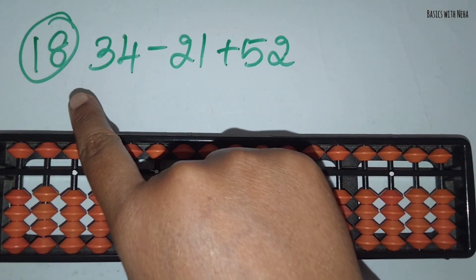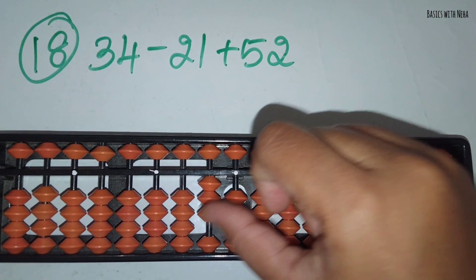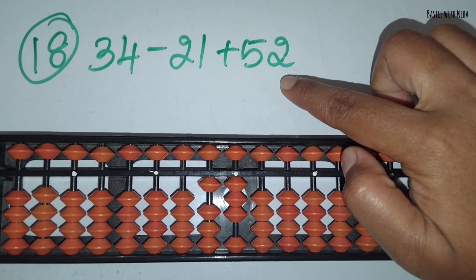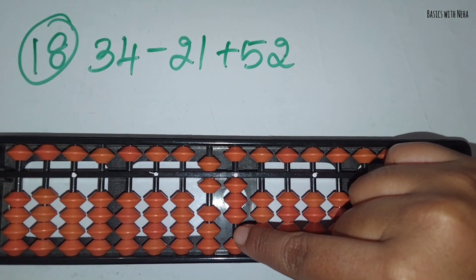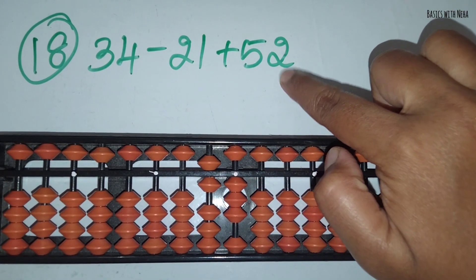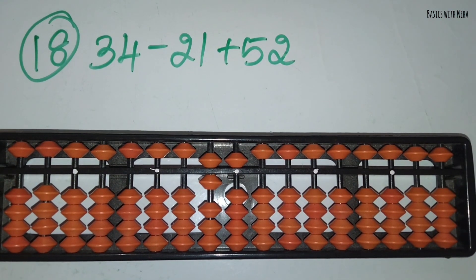The eighteenth sum: 34 minus 21 plus 52. First take 34. Now you should minus 21. Minus 2 in the 10's rod and minus 1 in the 1's rod. Now you should add 52. You can add 5 directly in the 10's rod. And to add 2 in the 1's rod, you should use the small friend formula because the beads are not available. The small friend formula for plus 2 is plus 5 and minus 3. The answer is 65.